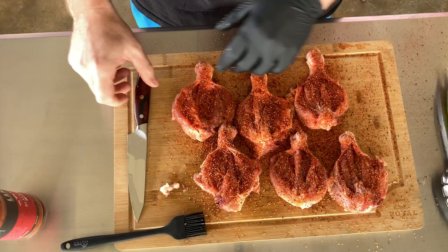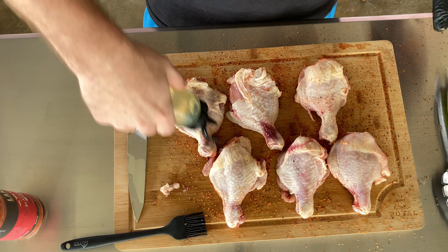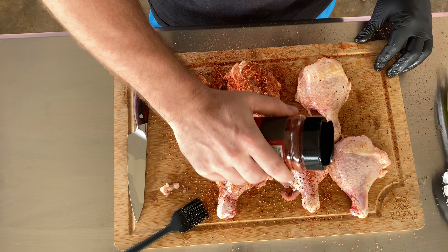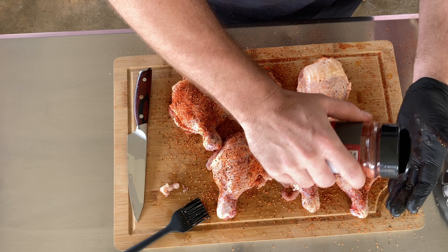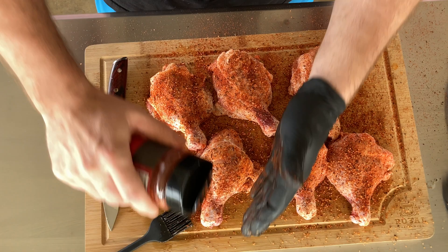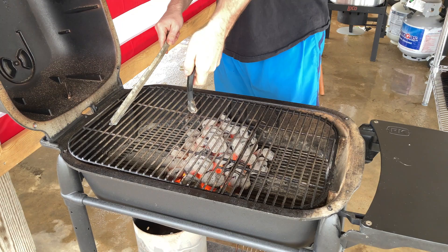That looks great. Let's flip these over and prepare the other side. I really like how Lane's mixes up the size of their seasonings because not all seasonings on certain cooks are great if they're all large grit or all fine grain. I like how they mix things up because it adds texture to the finished product, and some of the things that aren't going to break down in a faster cook, they make smaller so it penetrates into the food a little bit better.